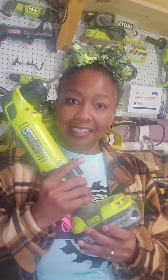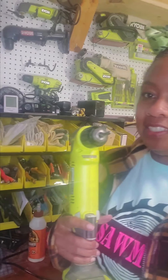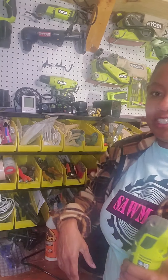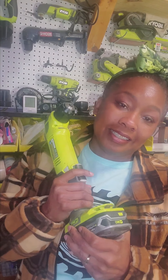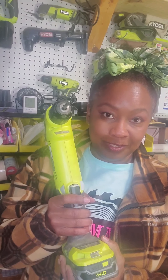If you're interested, this is the Ryobi right angle drill. I do have another one that I found at the pawn shop — it's an older version and actually has a couple more options than this one. But like I said, this is handy. Thanks for joining me for this video, and I hope to see you in another one soon.